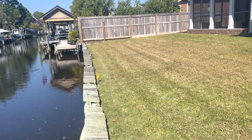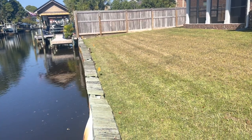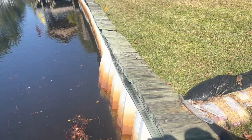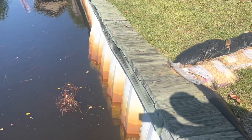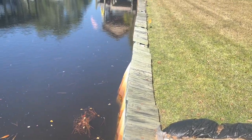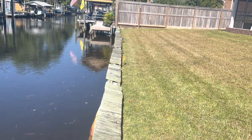Here's our next project I'm fixing to get started on up here in the canals. It's a vinyl seawall with too big of an exposure height. You can see the center of the wall has actually become pregnant and bowed out. It's just not strong enough to support this type of elevation. So we'll get in here, get this wall removed and get a new one put in its place.